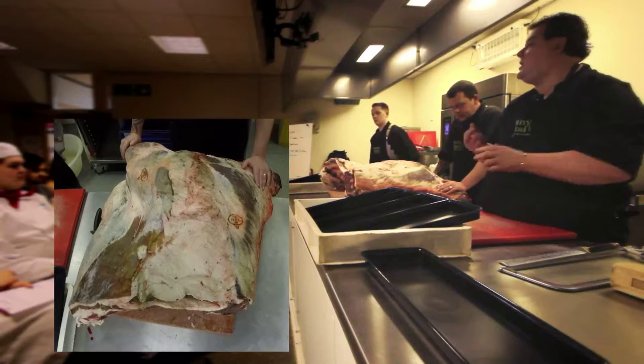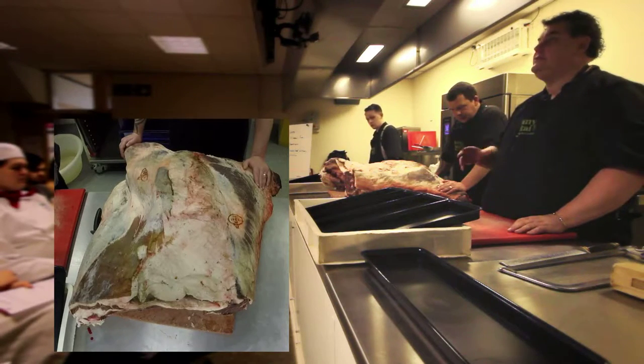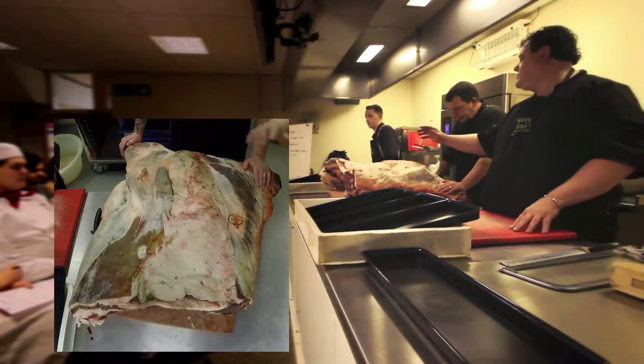Whether it's sausage, black pudding, pork pies, pies, anything, even air-dried meats, bacon — we do it ourselves. So we're very labour intensive.